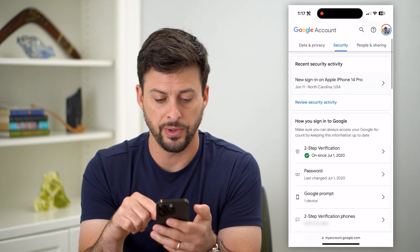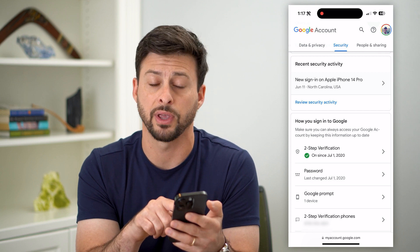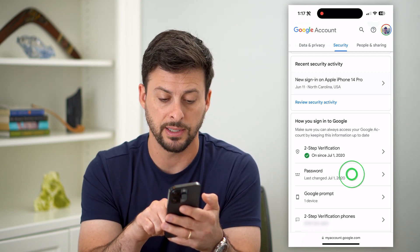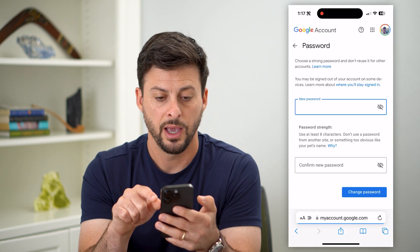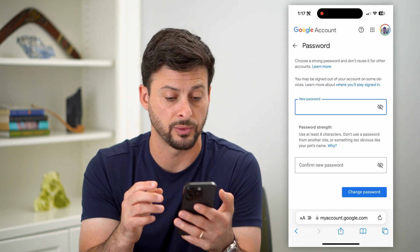Now scroll down and it says 'How you sign into Google.' I have two-step verification turned on and a password. Tap on that password option, and just like this, you can enter in and change that old password to a new password.